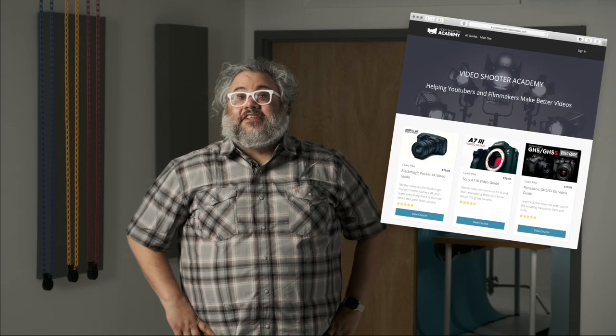Then I discovered Caleb Pike and his YouTube channel DSLR Video Shooter, companion to the website of the same name. Caleb frankly rules and is the first of today's good things. He reviews a lot of gear — lights, microphones, cameras — all from the perspective of an independent videographer with a modest budget, like us.